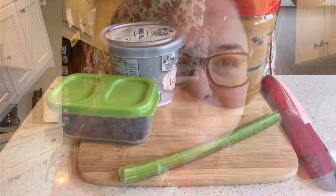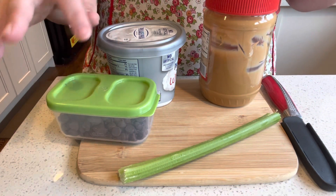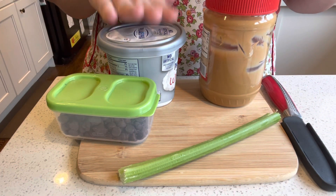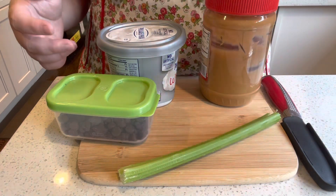Hi friends! Today we're going to make a really quick, fun, and delicious summer snack called Ants on a Log. Here's what you need: celery, chocolate chips and/or raisins, and you can use cream cheese, peanut butter, Nutella — really anything at all.